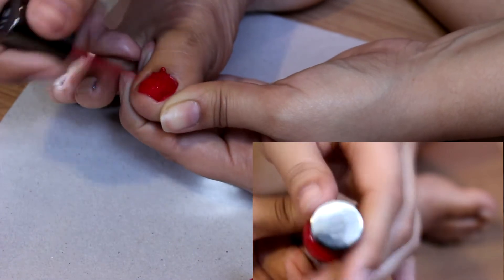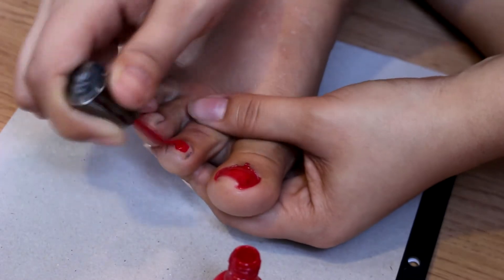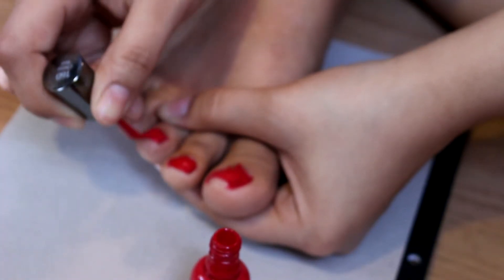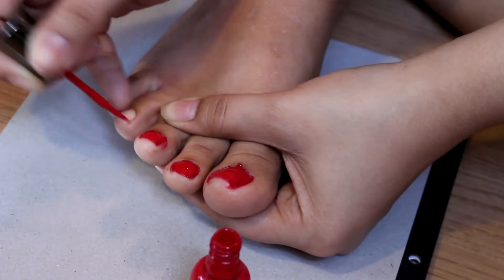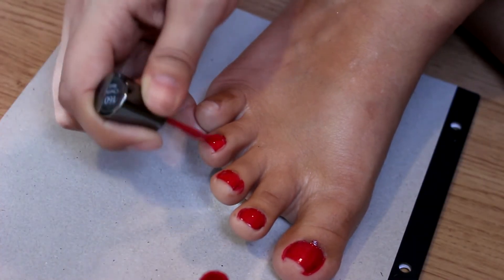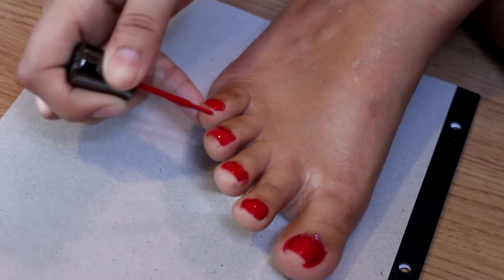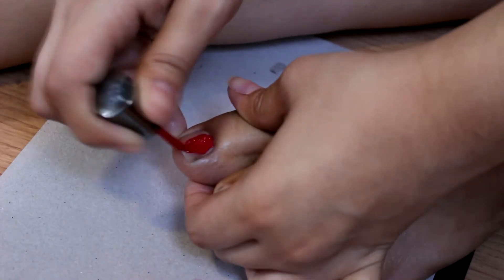I'm now going to take an old calendar and use it as my workspace. Then I'm going to take the Sally Hansen Extreme Wear nails in cherry red and apply two coats of this gorgeous color. I absolutely love this color — it's very pigmented and I can get away with one coat, but I like to do two for the added effect. If you have some mistakes, go in with a Q-tip and some nail polish remover to fix them.